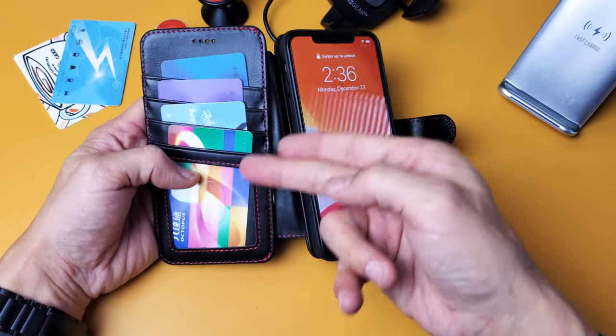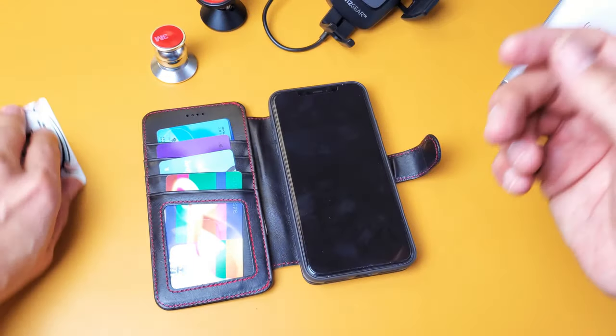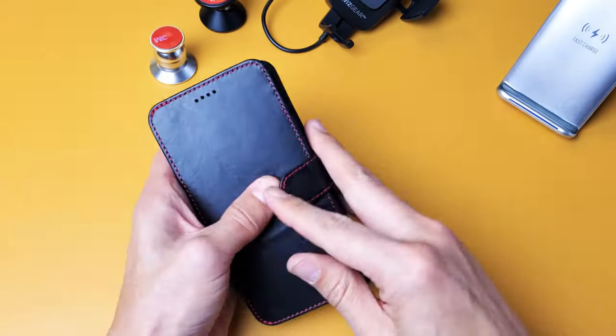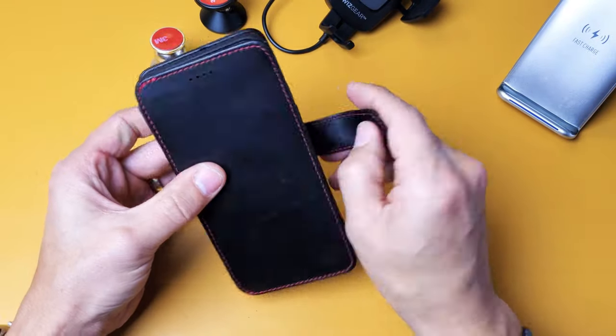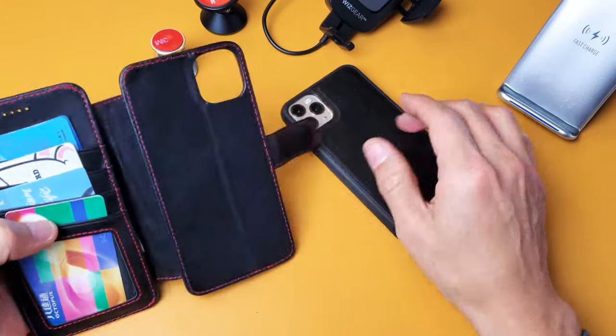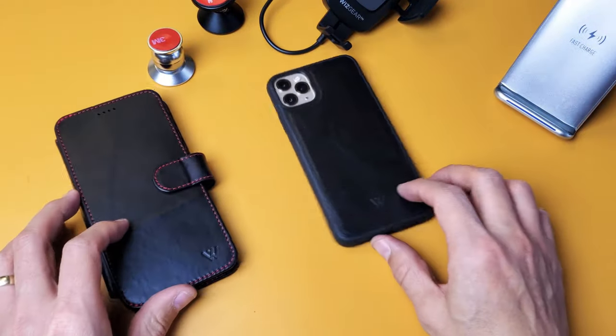Now I have four credit cards and four bills in here. Of course you can add more credit cards — let's add like six instead — and I got some cash in here, you can still put more in there. The magnet here is pretty good. So overall, yeah — good quality case, just under $55, and there you go.